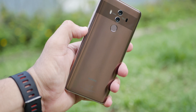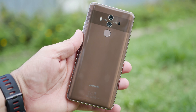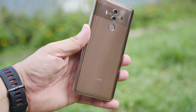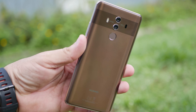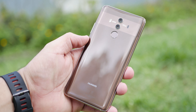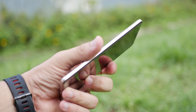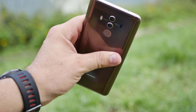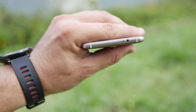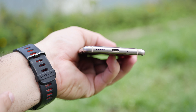Na parte de design, o que nós temos aqui é um celular bem feito, bem acabado, com um visual interessante. Acabamento em vidro tanto na parte da frente quanto de trás. Na parte traseira temos também sensor biométrico, as duas câmeras, o sensor de luz e o flash de LED. Na parte superior temos o sensor infravermelho, que dá para você controlar seus eletrodomésticos em casa — muito útil para isso.